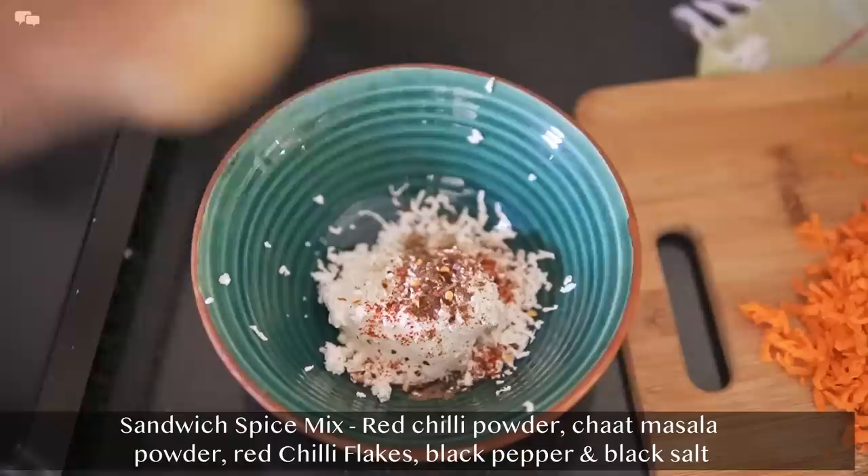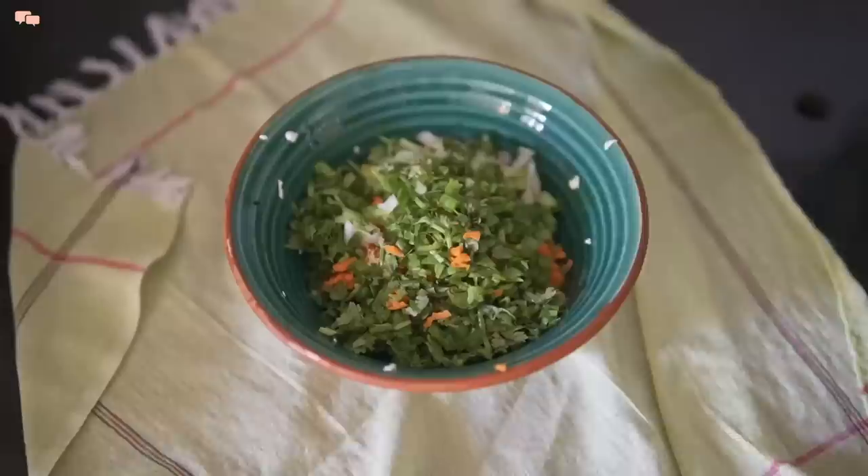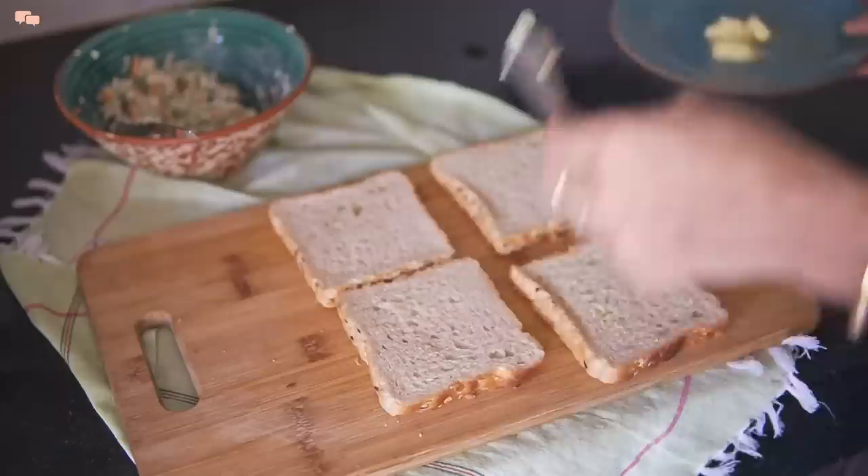Now add all the chopped veggies and salt and mix everything well. Do not add salt earlier, else the veggies release water and the sandwich can go soggy.